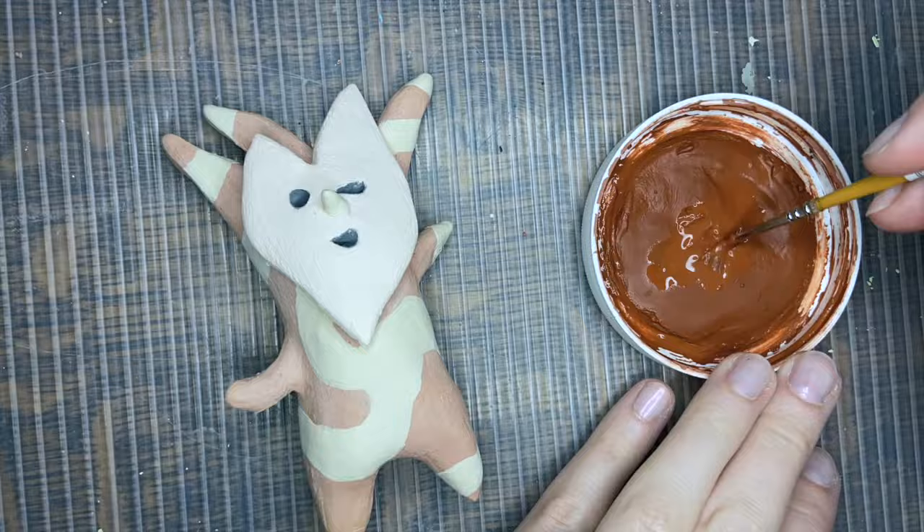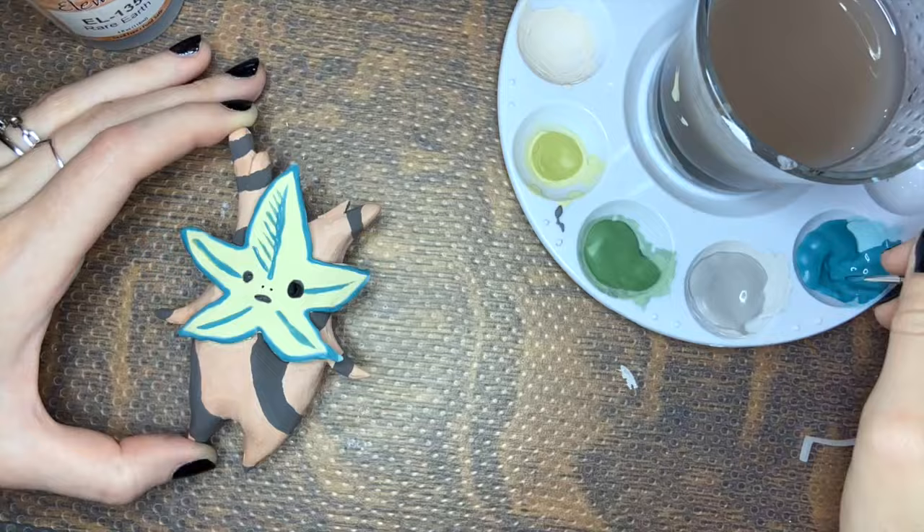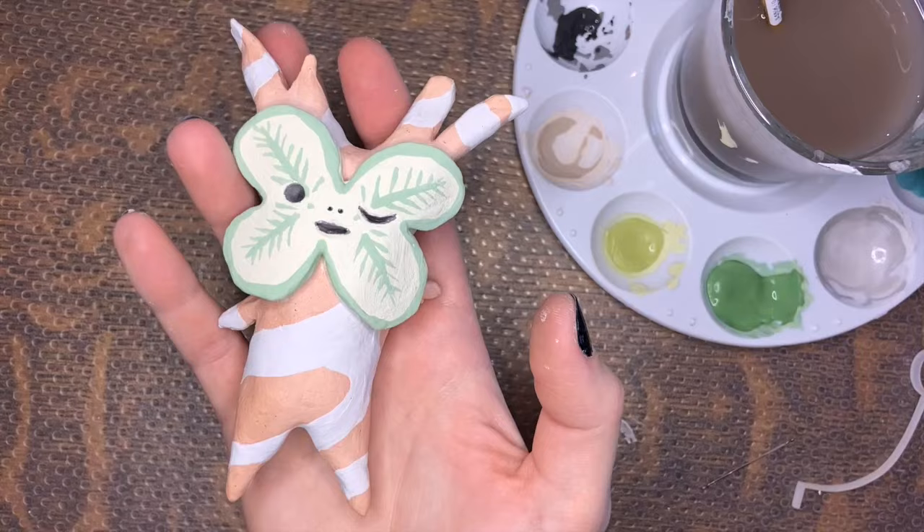The majority of the glazes that we used were stroke and coat, but from what I understand most glazes take on this pastel appearance before firing, and after firing the colors and brand that we chose will be much more glossy.